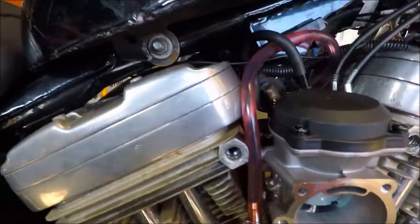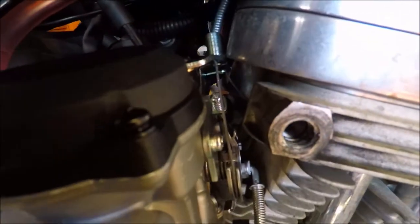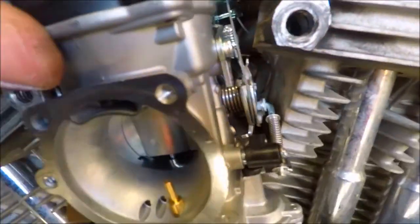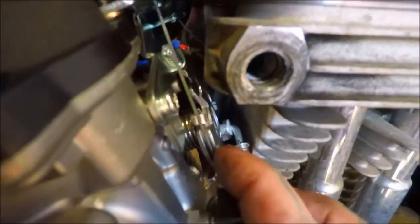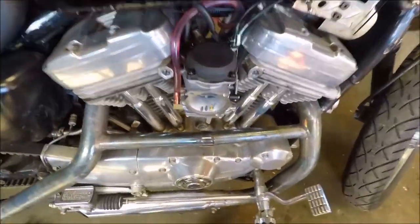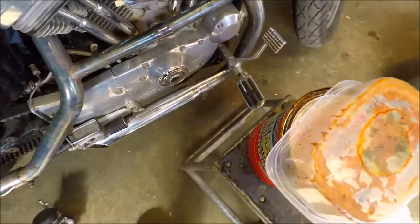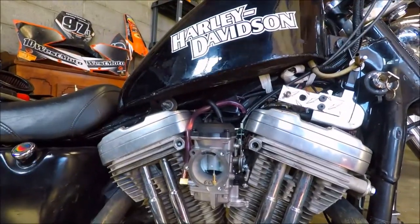The gas is flowing through it, nothing's leaking - luckily that's good. We are going to have to do a little more tidying up with the throttle cables, because that one is just way too tight. It doesn't want to stick in that housing.